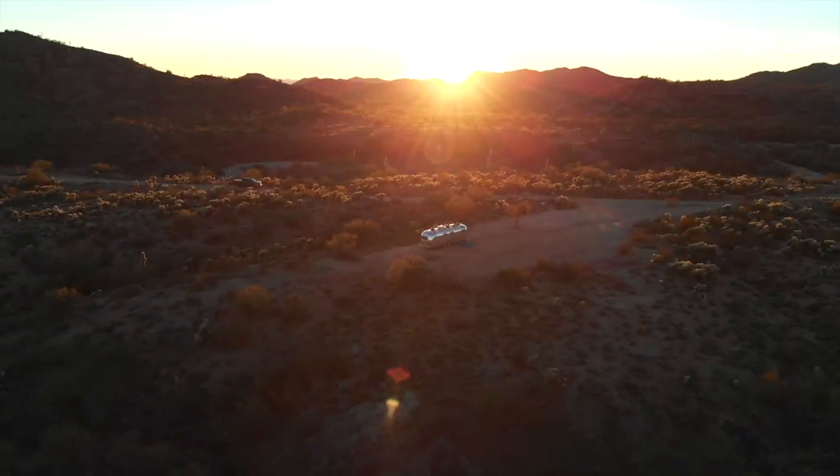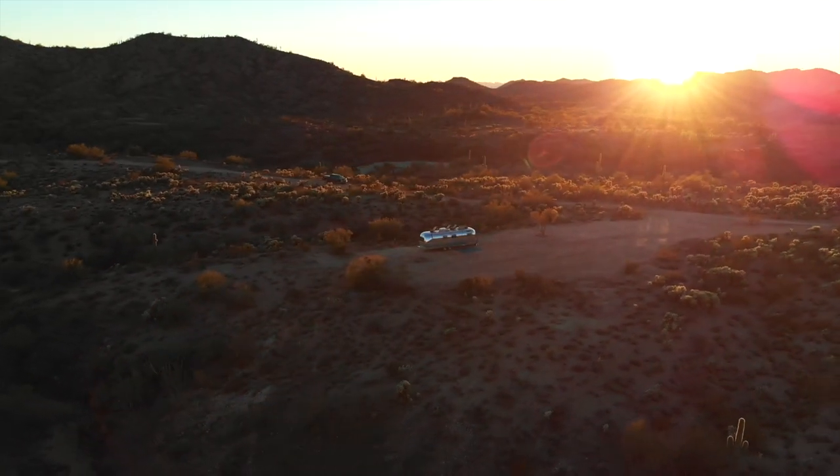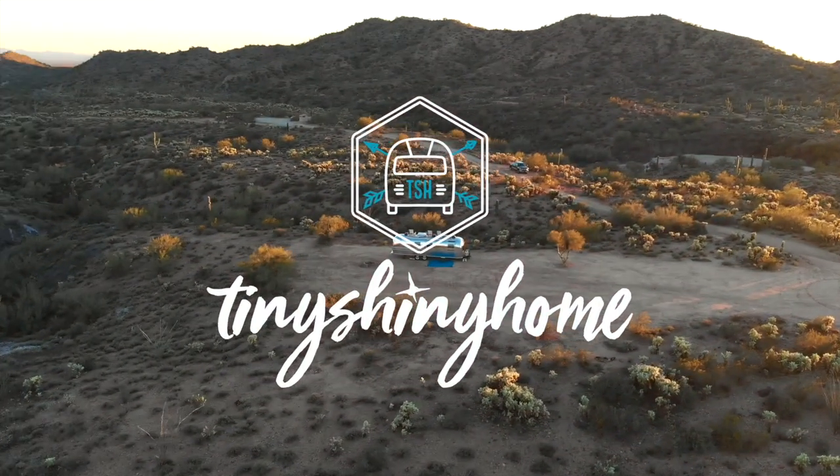If you'll remember, several weeks ago we had a total failure on the water pump situation. It was a failure in every sense of the word. The water part failed, the power part failed. But we learned so much — we figured it out, and that's what gets us here.